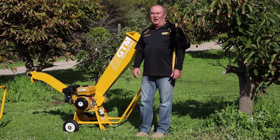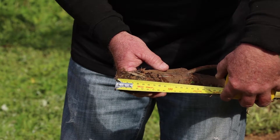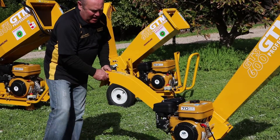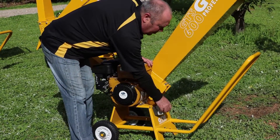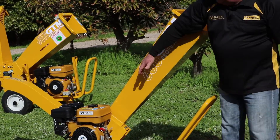So let's have a look at the seven horsepower unit. The seven horsepower unit is capable of doing 50mm green off the tree. We've got an adjustable chip deflector at the back, a Subaru engine in the middle, an emergency stop button down by the foot, and a nice long deep hopper.